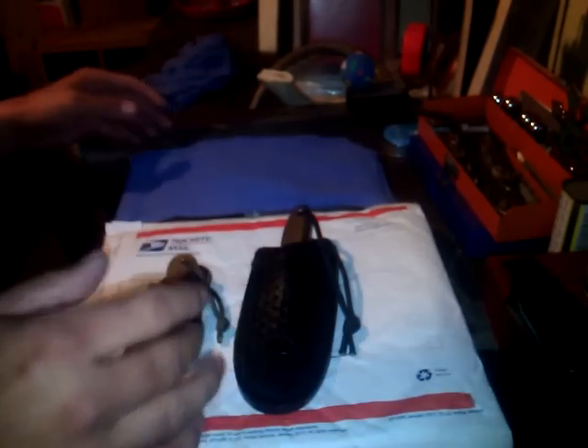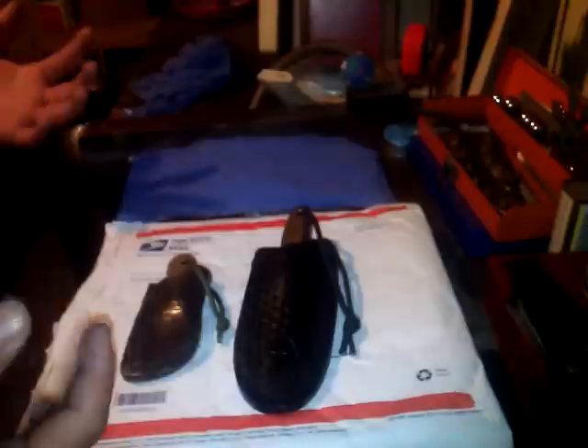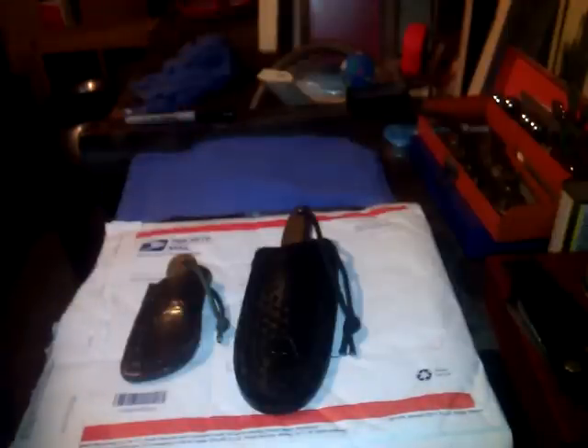I was so excited to get these that first thing this morning I'm like, gotta do a vid! So guys, you all have a great weekend. Thanks everybody for the awesome comments and watching. I've got just the most awesome subs in the world — the knife community has been so great to me. I've been having so much fun with my little hobby making knives. I can't thank you guys enough — peace out and have a great Friday!